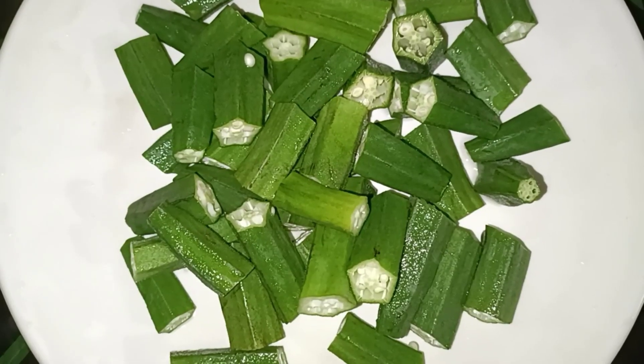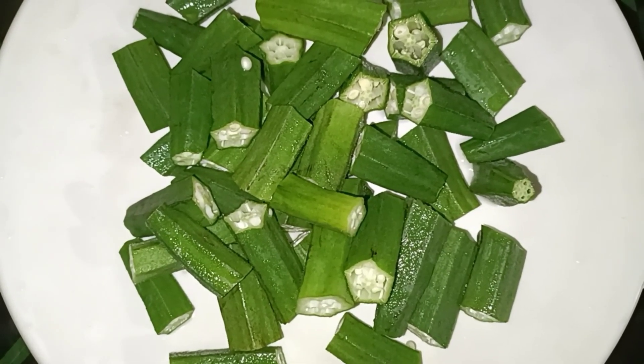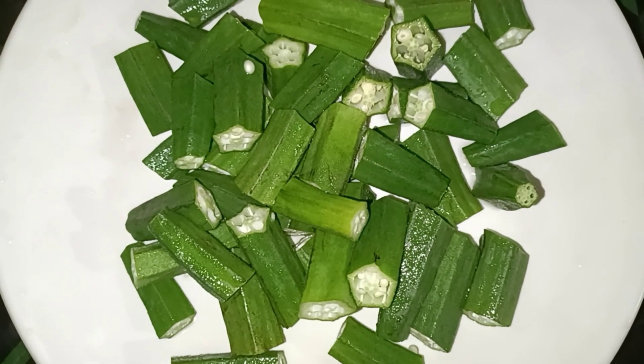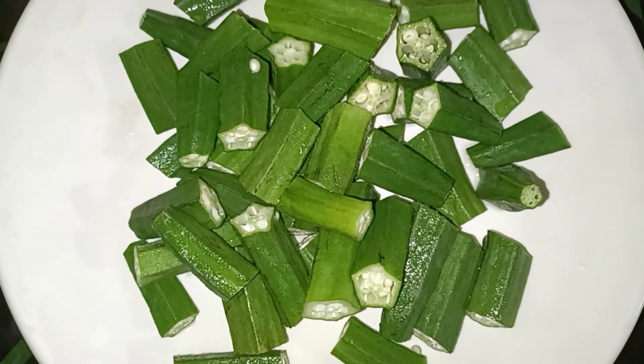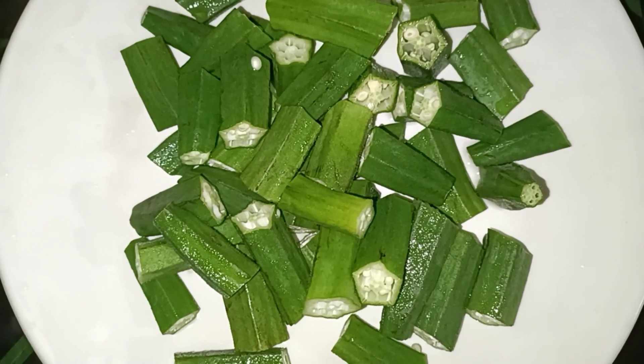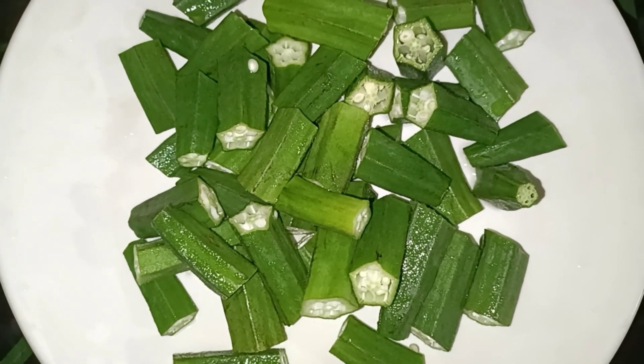Hello everyone, welcome to this video. I have a recipe for a Vendakya vegetable. We are also going to make a recipe for a Vendakya vegetable. This is the variety of ingredients — Vendakya masala curry.